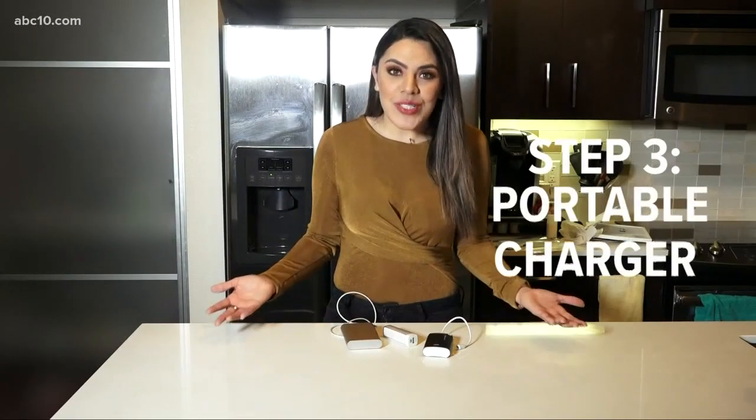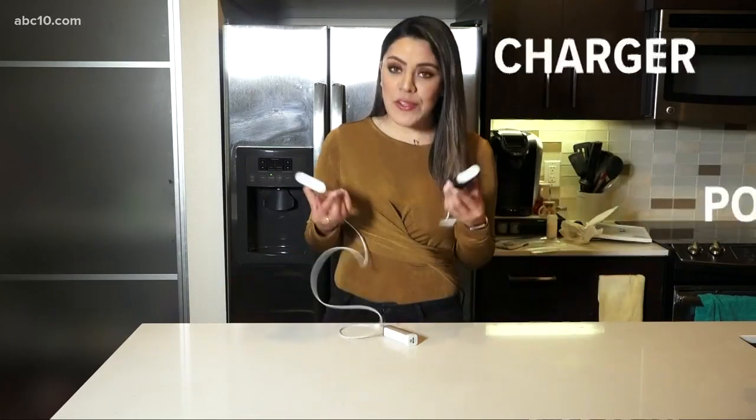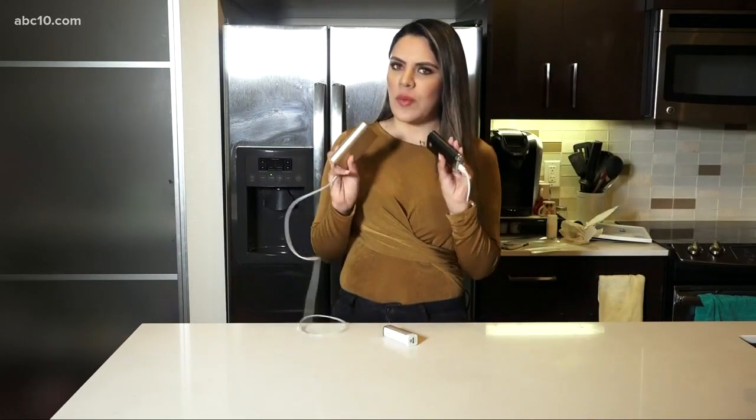During a power outage you can't charge your phone, so if you don't already have one, make sure you get one of these power banks. They're pretty inexpensive and you can get them anywhere. Make sure they're charged so you're not left without a phone when you don't have electricity.